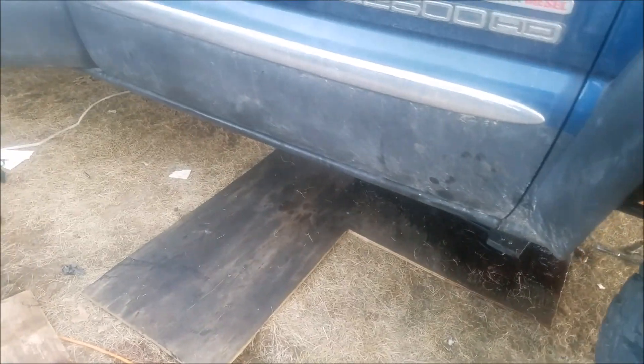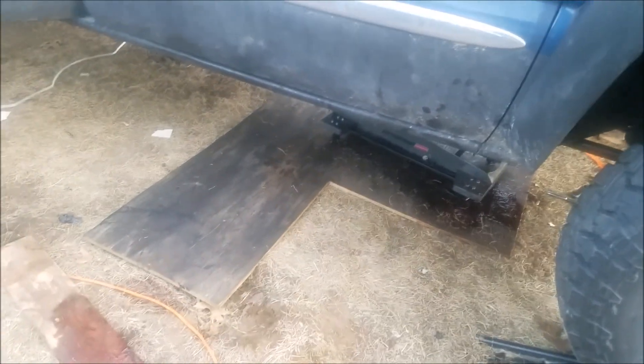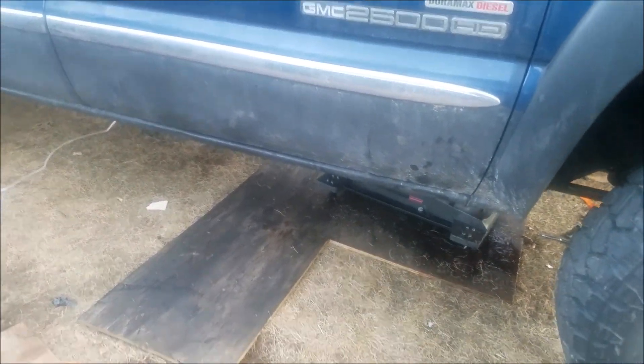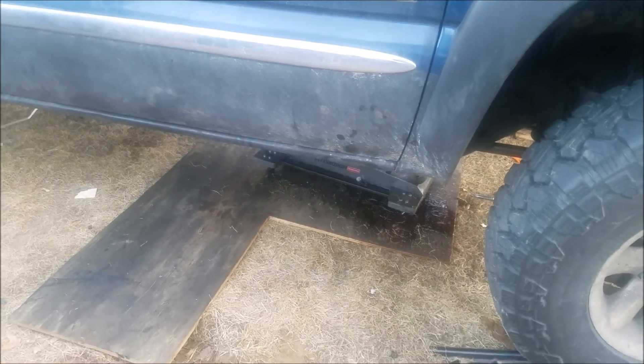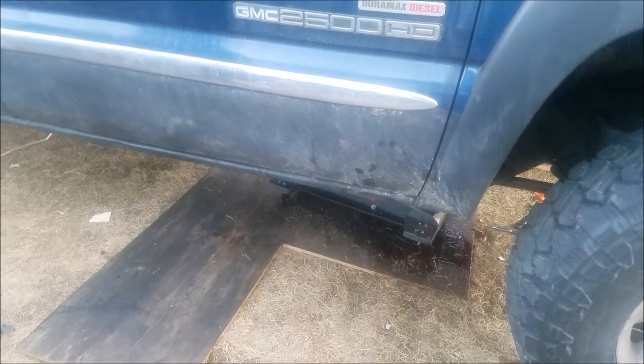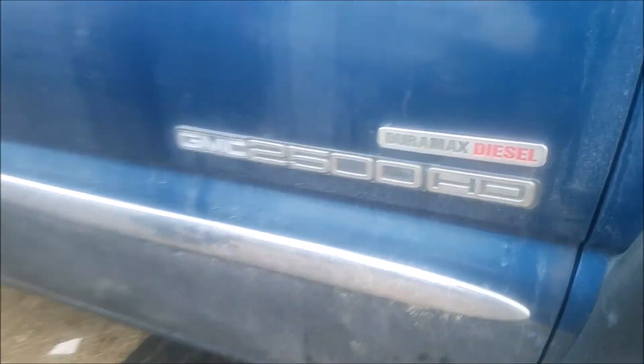That's all we'll see of it until hopefully he's driving it — should be probably this weekend, as long as we can find those adapters for the transmission lines. It's just regular pipe thread. That's gonna be it for this one — like, comment, subscribe, see you in the next one.